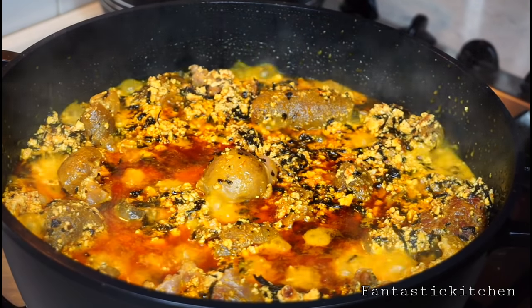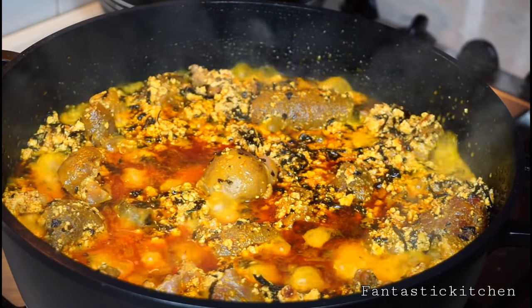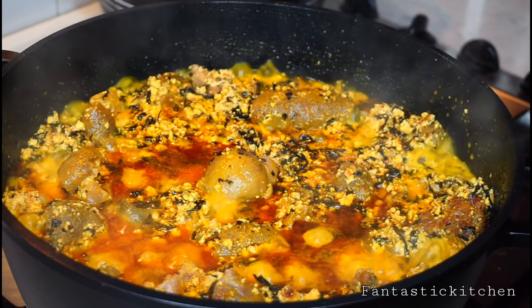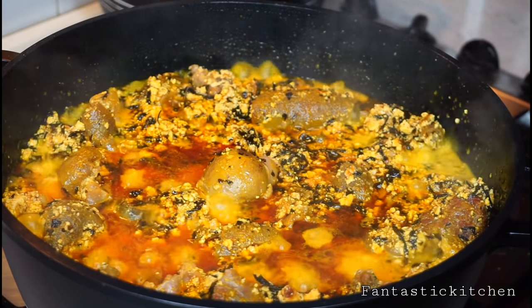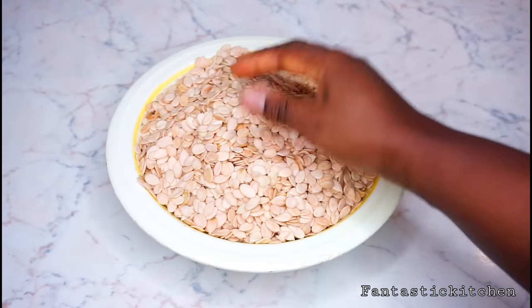Hi guys, welcome back to my channel. In today's video I'm going to be showing you how to make egusi soup using the frying method. You can also use this procedure to prepare egusi soup for a party, so if you're interested, keep watching.